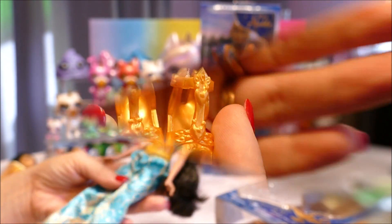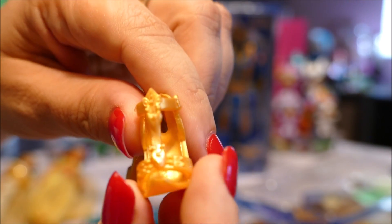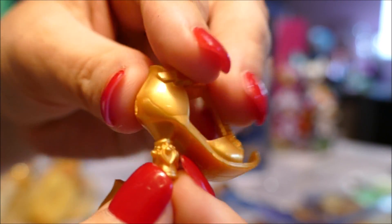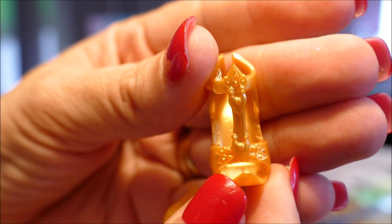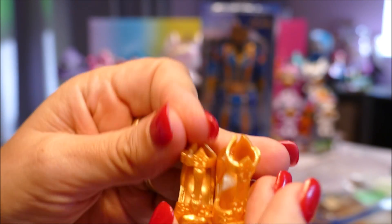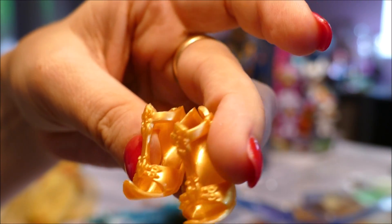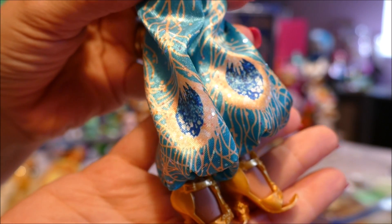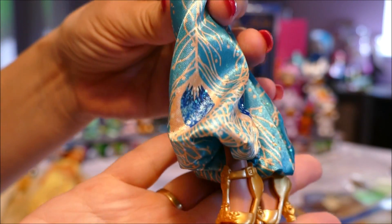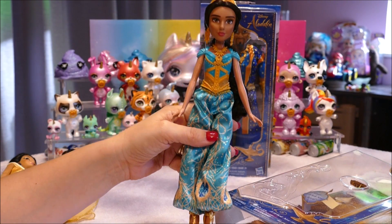Here are the golden shoes she came with. Lots of detail in them — they are not basic at all. You can see all the little detailing. They look like something Princess Jasmine would wear, just gorgeous. Here they are on her feet — they were so easy to put on. Some doll shoes you have to fight with, but these just slipped right on and they're not loose at all. I actually think I prefer her with them on.